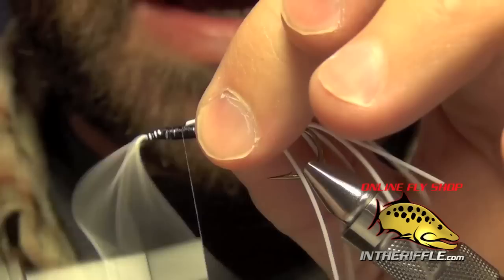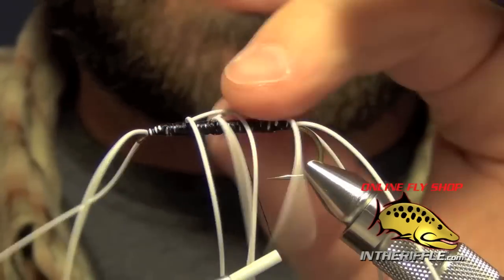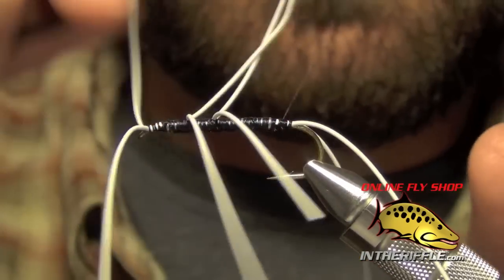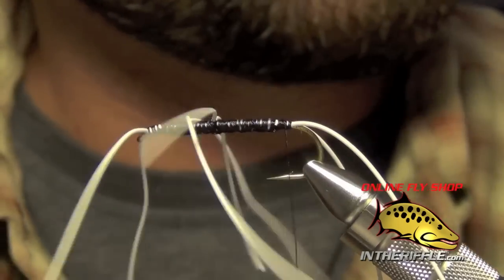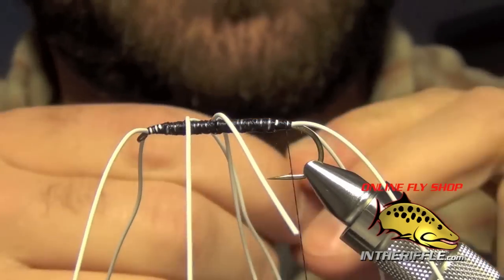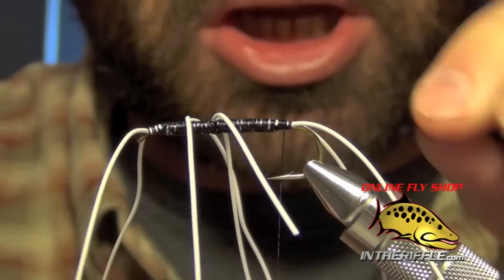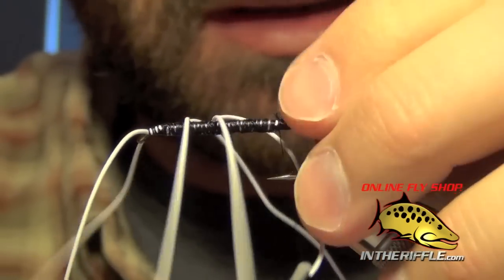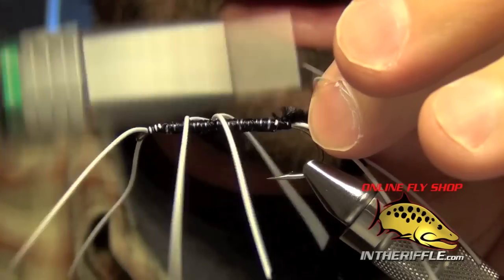I'm going to take my thread all the way back, trying to dodge all these rubber legs. The next thing to do is take a piece of medium woolly bugger chenille — some plain Jane chenille in black. I'm just going to tie this in here right at the back, taking a few nice tight wraps.